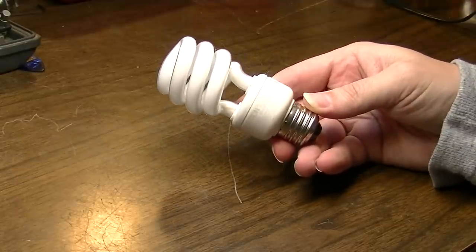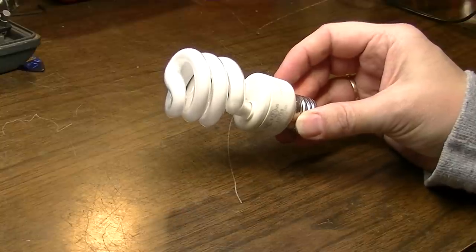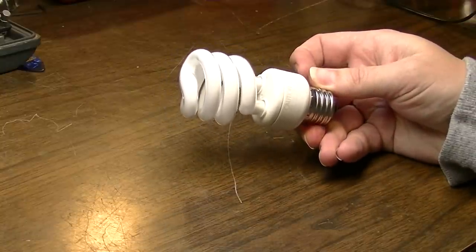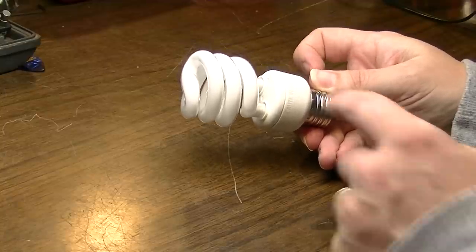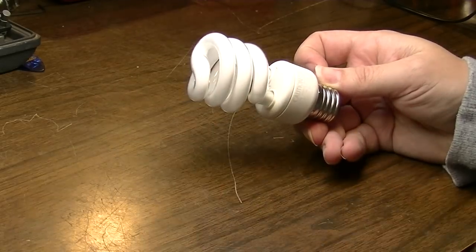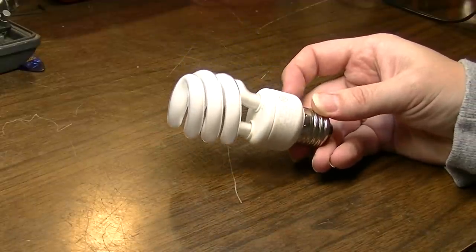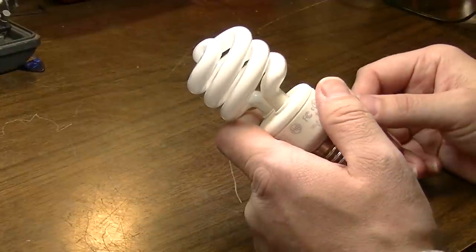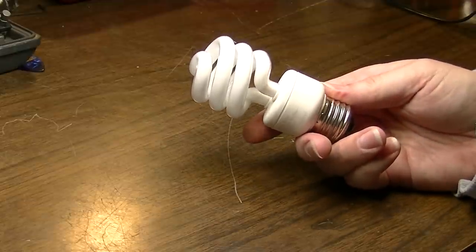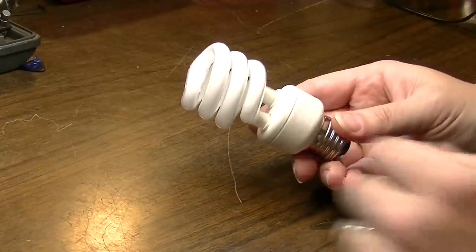I can't stand these things, and I'm sure I'm not alone. Despite their 'last longer than five years' advertisements, these things never last. The reason is, these have circuitry in the bases of them that will usually go out before the actual fluorescent or mercury vapor — or whatever the hell they have in these — essentially dies. So let's take apart this piece of toxic household waste and see what parts we can actually salvage for use in future projects, maybe guitars or whatnot.